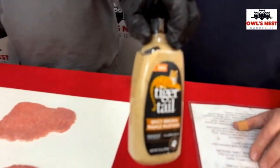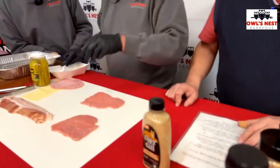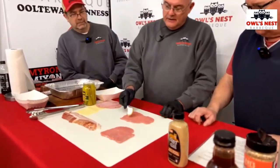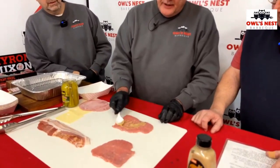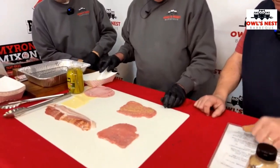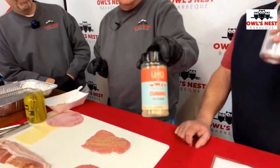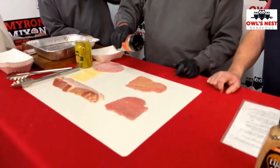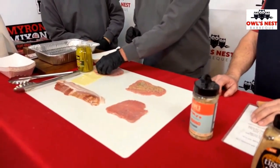The next step — I love this stuff right here, Tiger Tail spicy maple brown mustard. That is the ultimate right there and it comes in all kinds of flavors. You just put a little bit on there and spread it out, then take a little bit of the Cubano rub, just a light dusting. Then you take a piece of ham and put it on there.